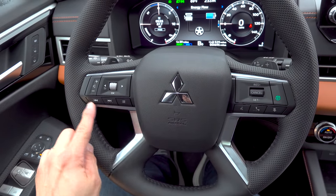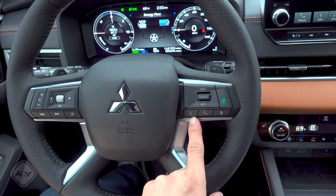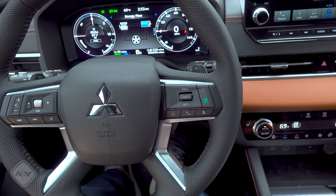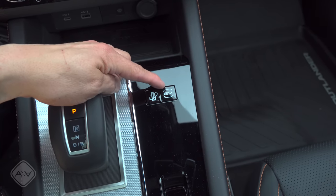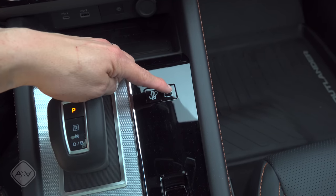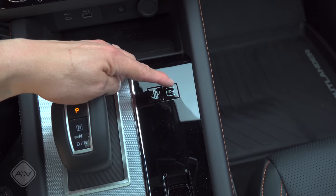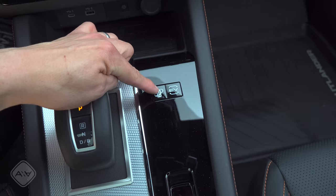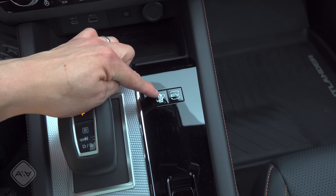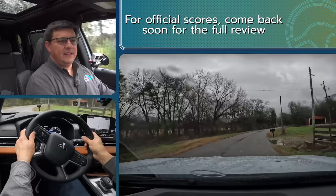The steering wheel is basically the same as in the non-hybrid Outlander, including paddles on the back — but they serve a different purpose here. They're regen paddles like you'd find in a full EV. The 'B' icon on the instrument cluster indicates the regen mode you're in: five is the most aggressive, zero gives essentially zero throttle lift-off regen. The steering wheel also has volume and track controls, LCD multi-function controls, plus adaptive cruise control and safety system buttons. There's also an EV mode button cycling through Normal, EV, Save, and Charge, plus an Intelligent Pedal (i-Pedal) button for near-one-pedal braking.